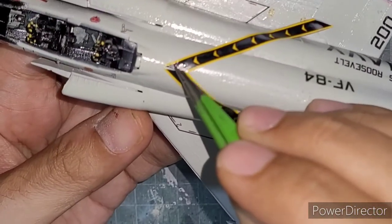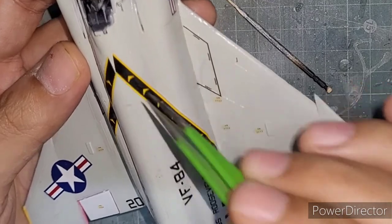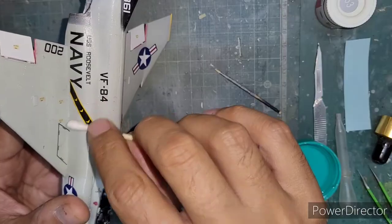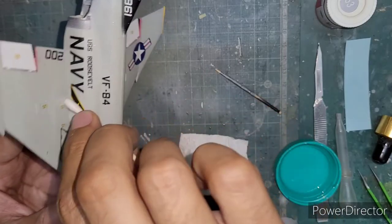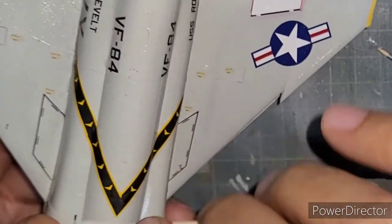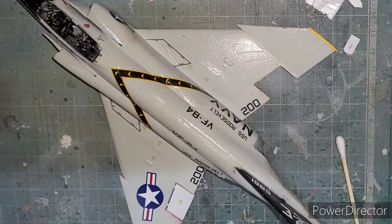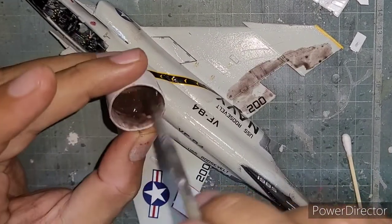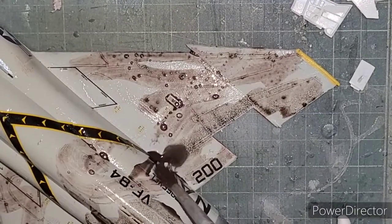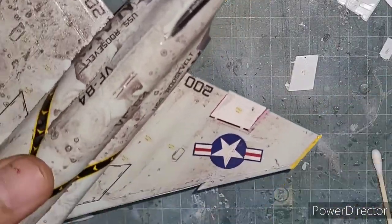I even ended up tearing it a little bit, but thankfully it wasn't beyond repair. That was basically my learning there — it required a lot of patience to align this stripe and star decal on the upper part of the fuselage of the Phantom. And because it's a Phantom, why not weather it? I tried a dark brownish wash on top of the surfaces, because the weathering effects really come out nicely on aircraft painted in the grey scheme of the US Navy.